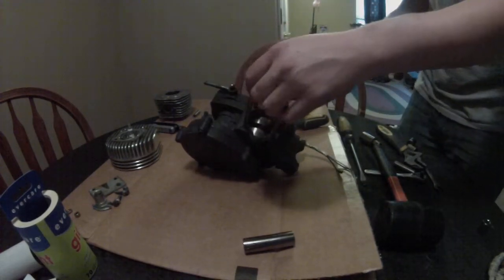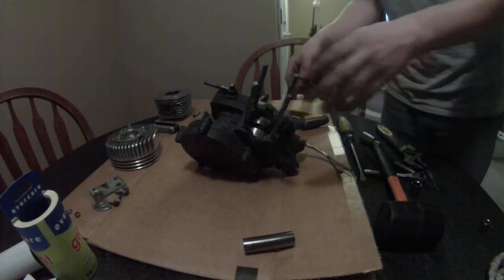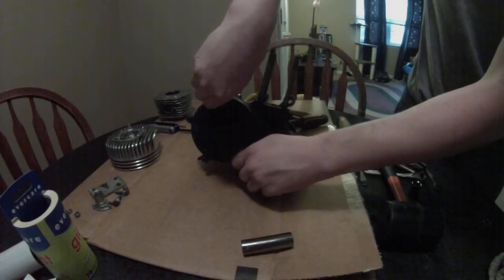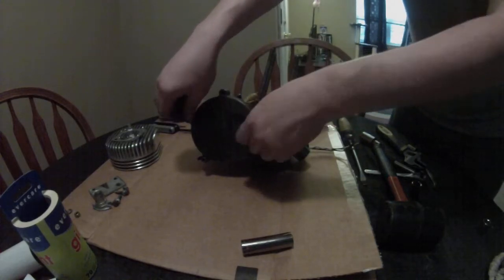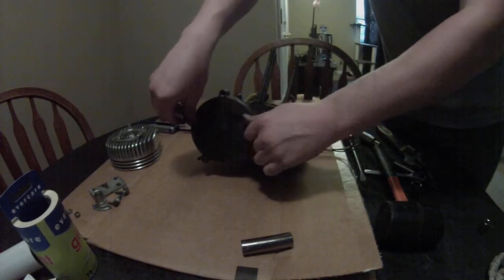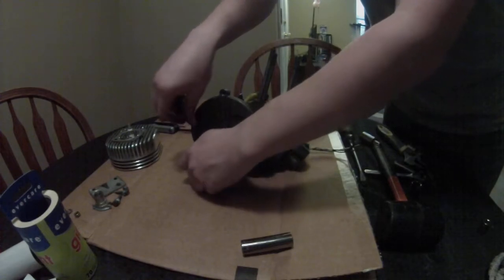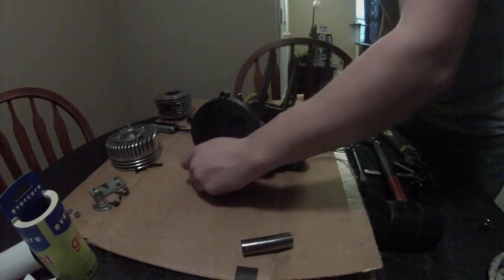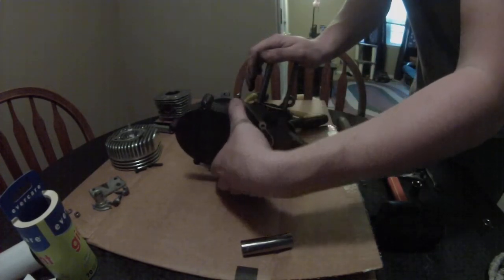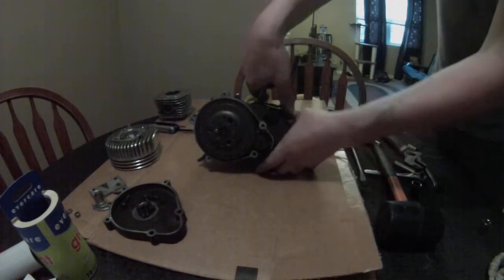The reason I'm tearing this down is because I've got a stud that's stripped out, so I'm going to do some work on the bottom end while I'm at it. I've already loosened these ahead of time, but I'm going to take the clutch cover off. This is a DAX bottom end so it's got the upgraded hardware. Gasket — put everything in the cover so you remember where it's at.